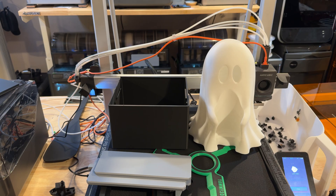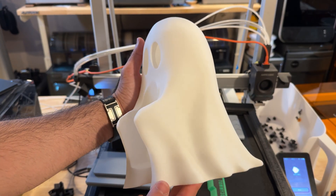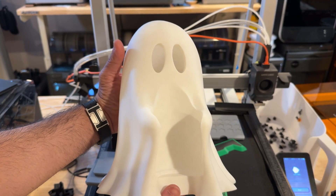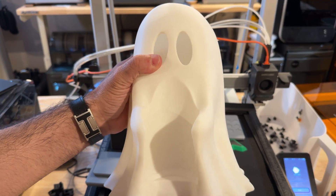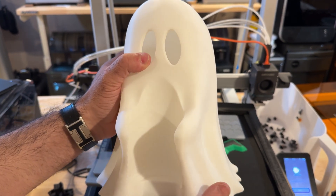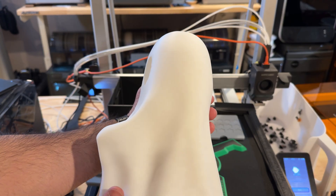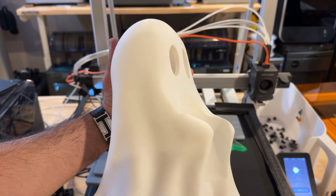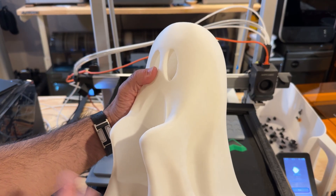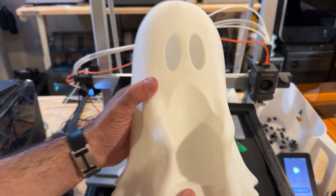I always get asked if it can do fun things. This was printed on the printer — Halloween is coming around the corner and my wife wanted something in our foyer. This is a ghost that can have a tea light inside and you can put a drink in it — Pepsi, Coke, Sprite, Mountain Dew. The quality came out really nice. This is using just standard Polymaker PLA, which is what we typically use in our farm — their standard white. I really like how well this turned out.